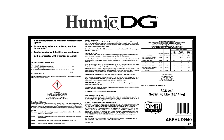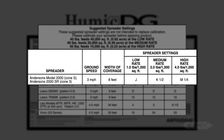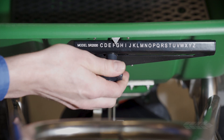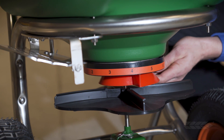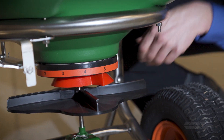When you're ready to apply your selected Andersen's fertilizer product, check the bag for the rate setting, helical cone setting, and swath width. The rate setting is achieved by loosening the rate control knob and sliding the rate control plate until the pointer aligns with the desired letter. The helical cone can be adjusted by rotating clockwise or counterclockwise until the desired setting is reached.